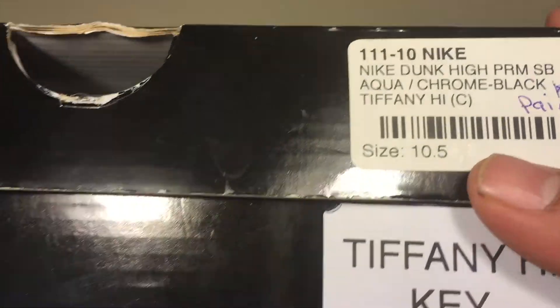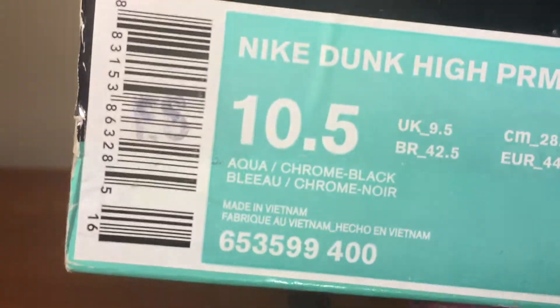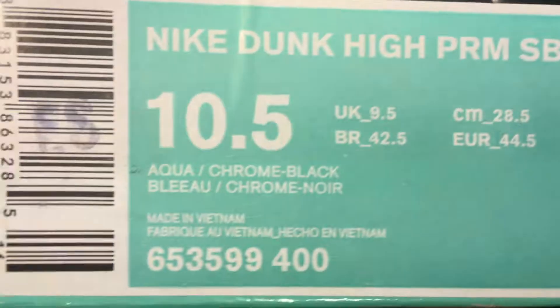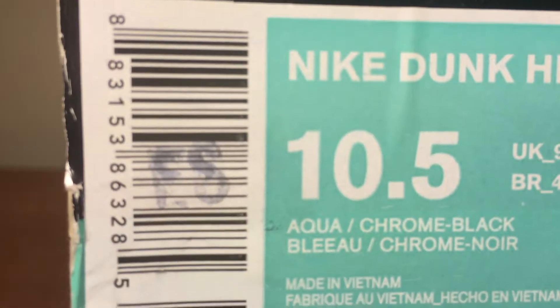Size 10.5, which I usually wear because they're too tight on me — a bone 10. Size tag, Dunk colorway right there. I think ES — employee store.